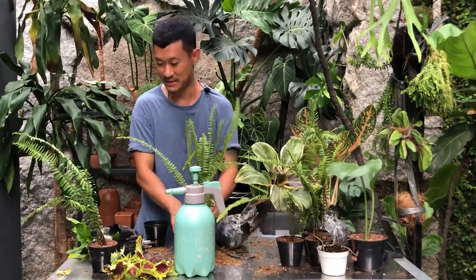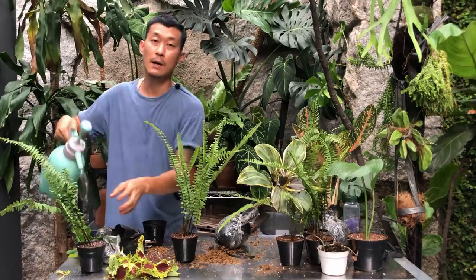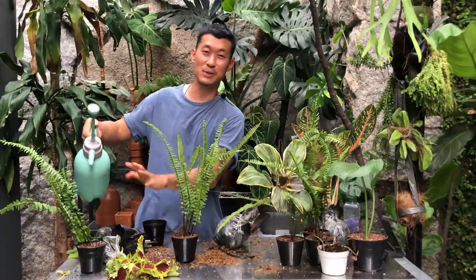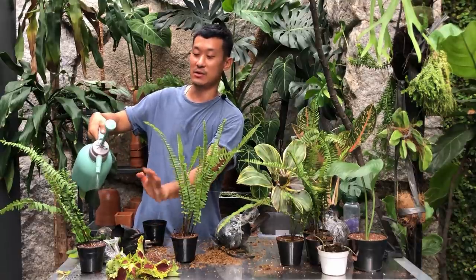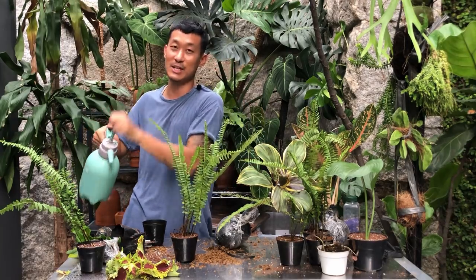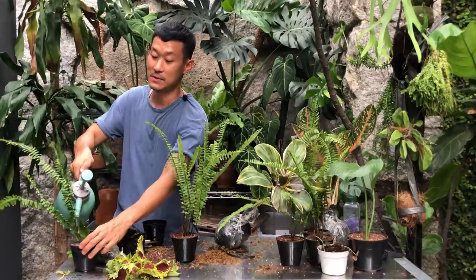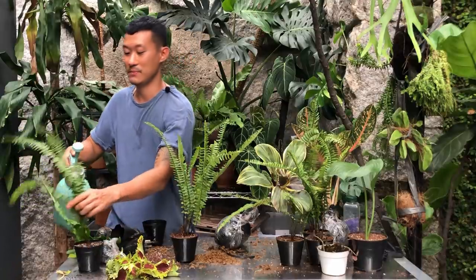These sprays actually do a good job with dry soil because dry soil needs to absorb water slowly. Otherwise the water is just going to trail off the side of the pot or find the fastest way down, which means it won't get wet evenly. So this spray method is the fastest and most efficient way I've found to keep dry new soil a bit moist.